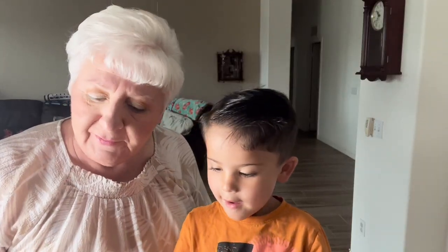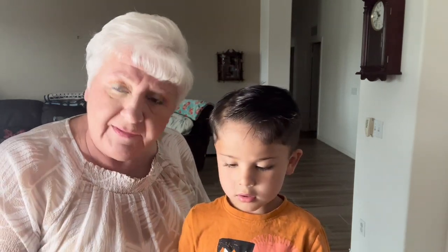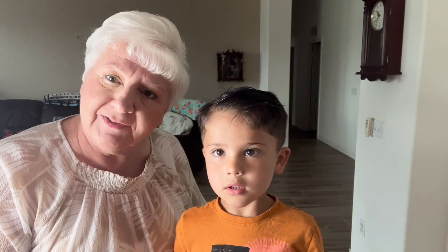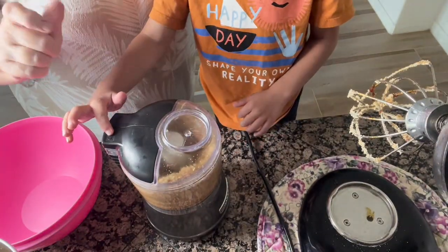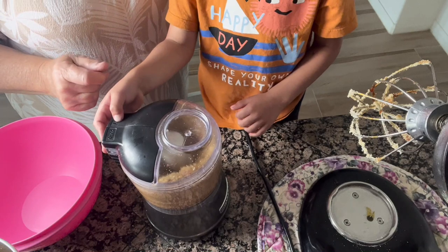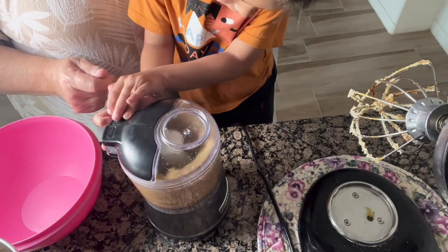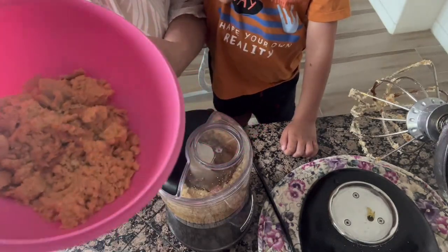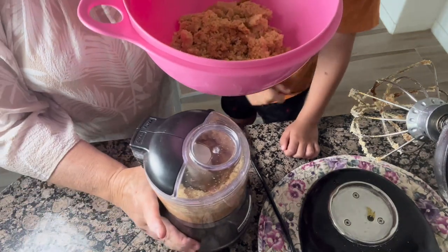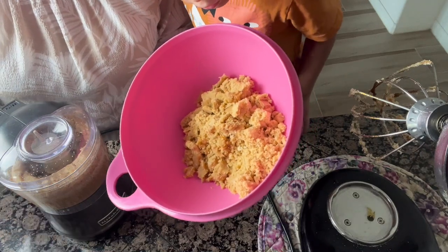What we discovered from using the mixer is that it wasn't mixing it enough, so we moved everything to our mini food processor and Luke is helping me mix it. Give it a puree — that's the chop. See how easy this is? Because my food processor is very small, we're going to have to do it in two loads. But look at how beautiful this brown sugar came out — it looks so good.